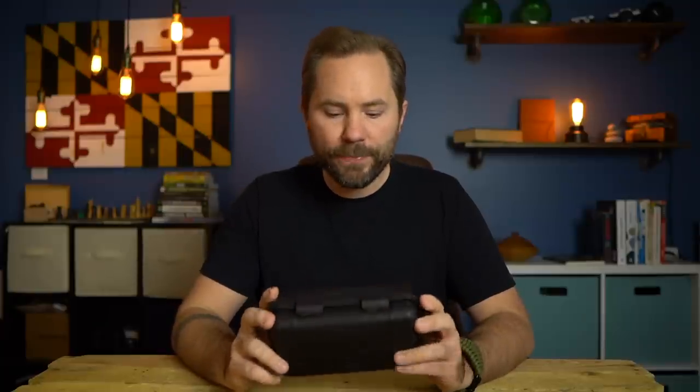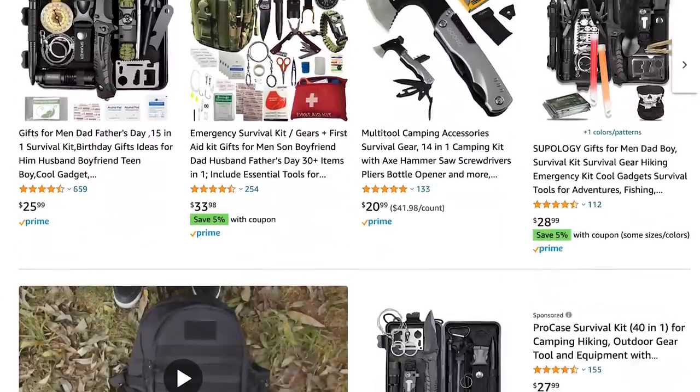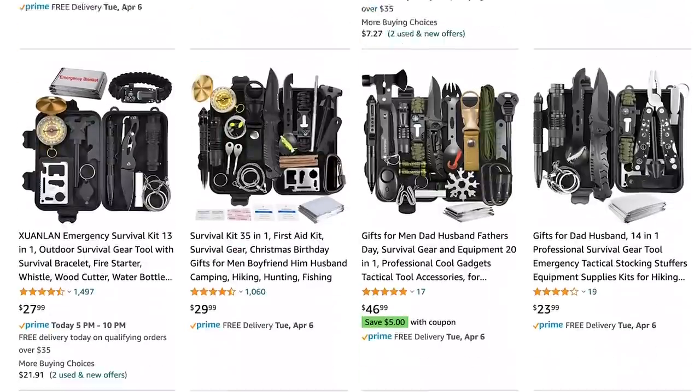This is a $30 survival kit so you have to kind of set your expectations. According to them there are 35 survival items in here, so that's less than $1 per survival item. You could buy a kit like this and then down the road buy a $50 knife or a $100 Leatherman and use this kit as a starting place, slowly expanding it as you get more money and gear. Full disclosure, they did send this kit to me for free but it's not a paid review — I'm going to give my honest opinion, and I will have a link in the description below.